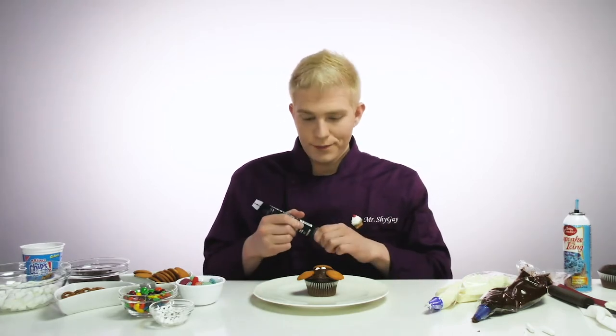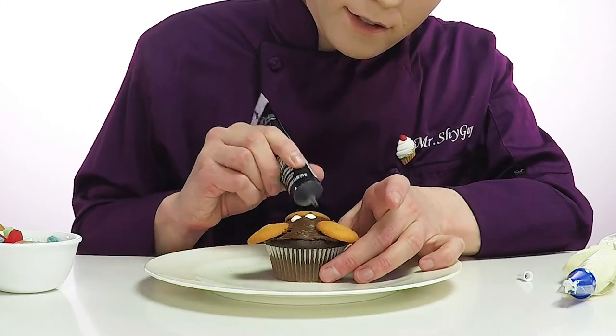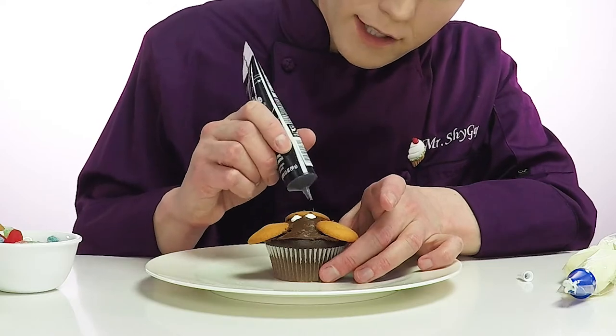So we're gonna use the sparkle gel to make his nose and mouth. Let's draw him on. And look, there's his monkey face. He's a happy silly monkey. He's fun. He's super easy to make, so you guys should do it at home. All right, let's move on to the next cupcake.